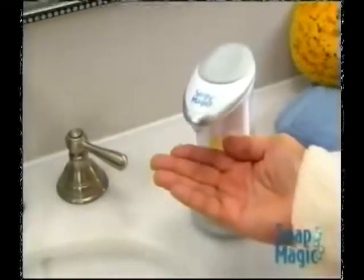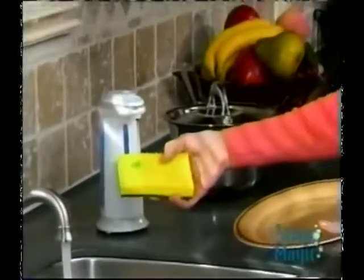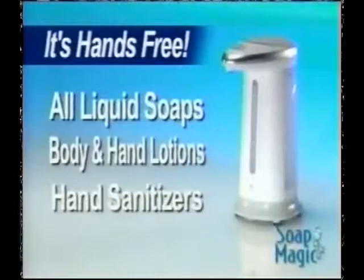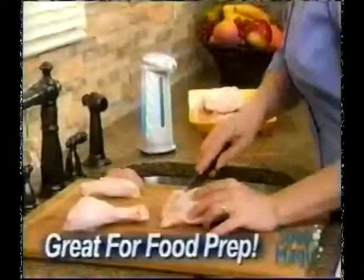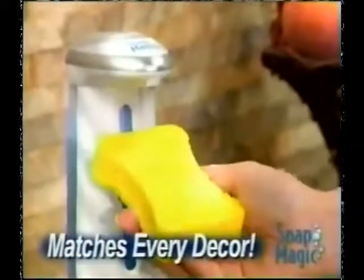Soap Magic eliminates the need for messy soap dishes and clumsy pump bottles, and it makes dispensing dishwashing liquid a breeze. Soap Magic works with all liquid soaps, lotions, and even hand sanitizers to eliminate the spreading of germs in your home. Perfect for preventing cross-contamination when you cook. Beautifully designed to match every decor.